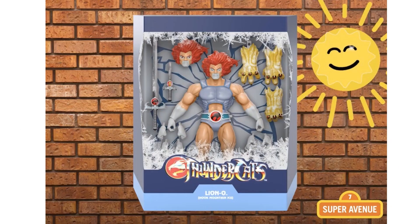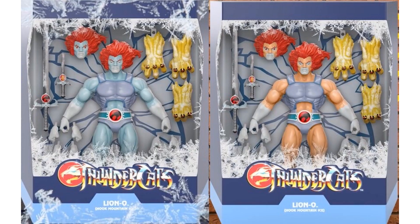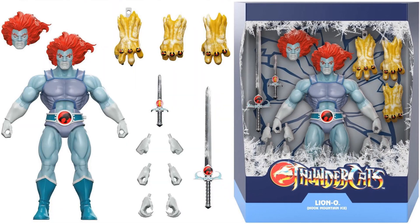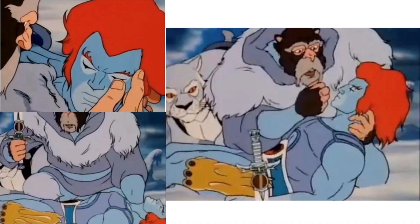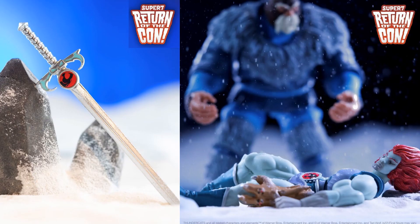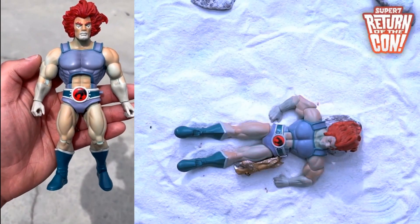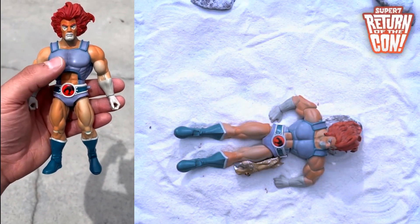Here we go with an SDCC exclusive of Lion-O: Hook Mountain Ice. When you take him out in the sun he actually colors back up, but inside he is all blue like he's frozen — so pretty awesome, two figures in one. Slip cover, all his accessories: two different iced-up swords, his hands are frozen, one eyes closed and one eyes open. Write-up of all he comes with. Here is the scene from the show. Cool little shots we can do of him in the snow — there he is taken out in the sun seeing him change colors, and his face gets red.